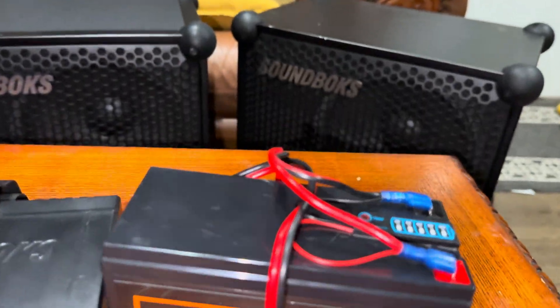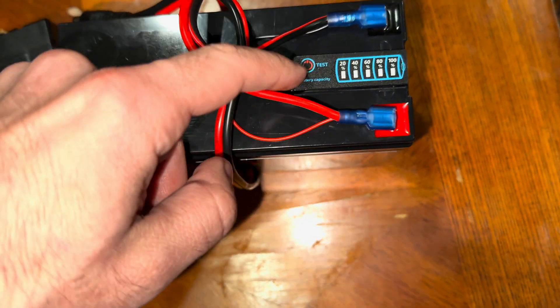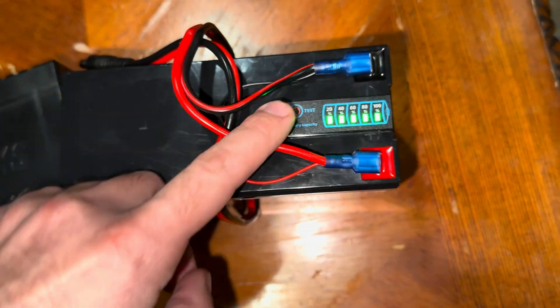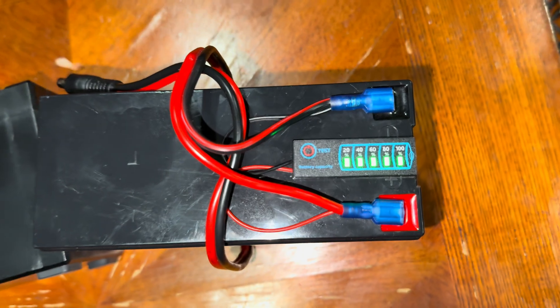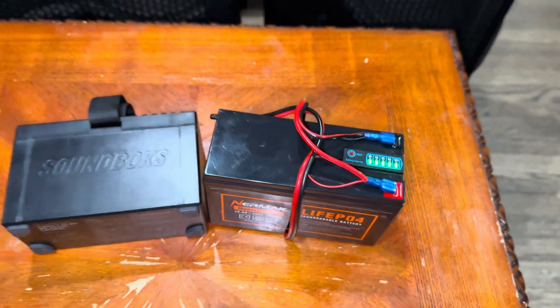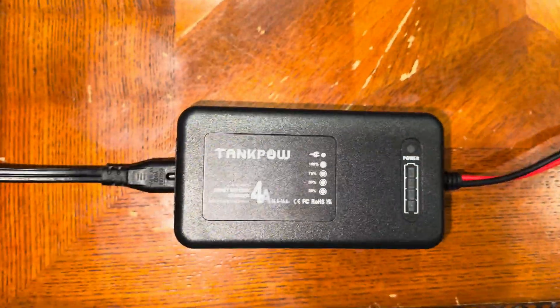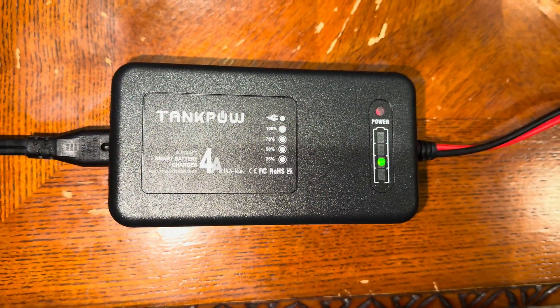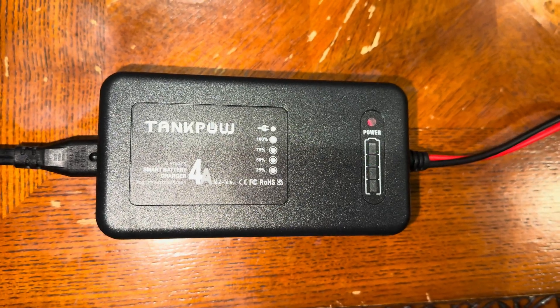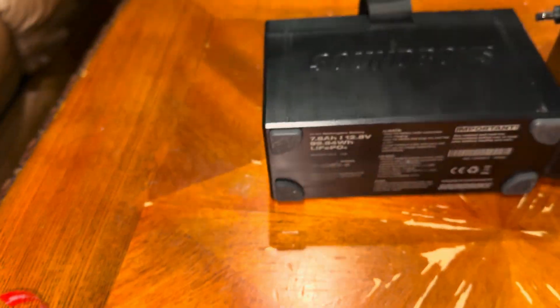If you decide not to get the little battery tester voltage meter, they sell these chargers on Amazon that will let you know the level you're on — how much juice it has. That charger will also work to charge the original Soundbox battery.